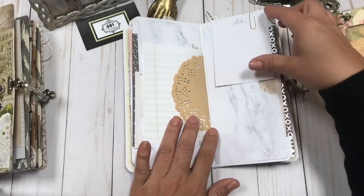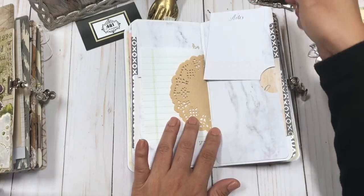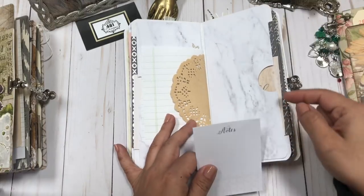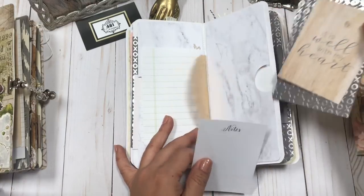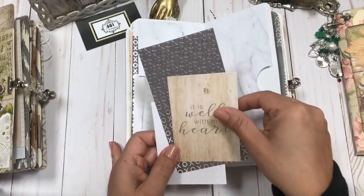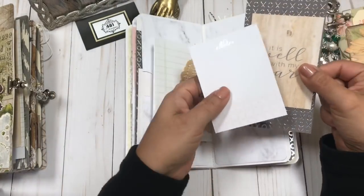You can definitely journal all of the happy memories on that. And then on this side you have another big pocket, more of that beautiful paper — 'It is well with my heart,' a little card, and then one that says 'Notes.'